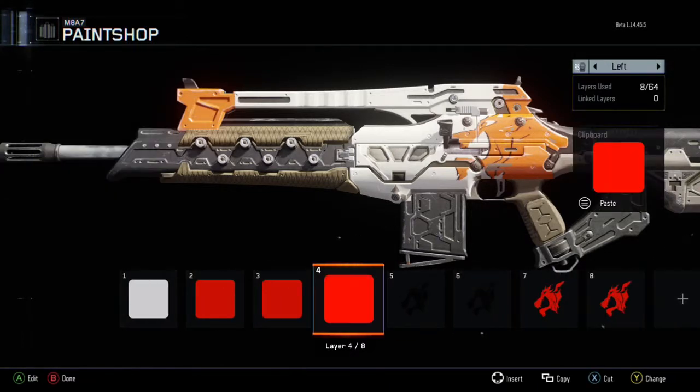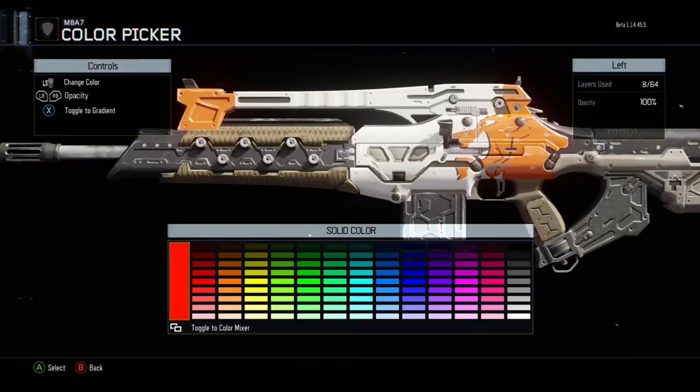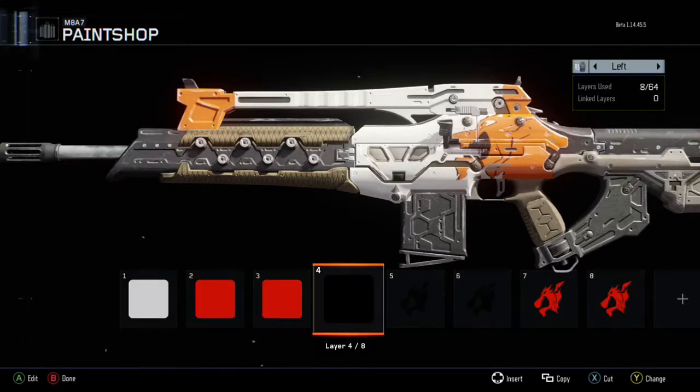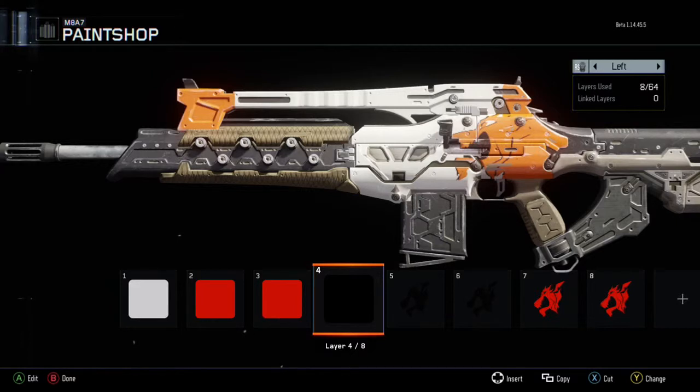Next, copy the square into the next layer just like you saw, make it black, and string it down from the top of the gun. You actually want to do the mouth and the eye — I forgot it in this one, so you're going to have to copy all the layers and just add another black square. It's pretty simple.